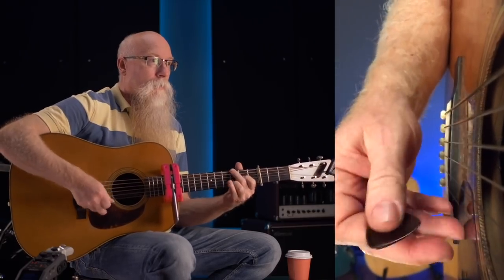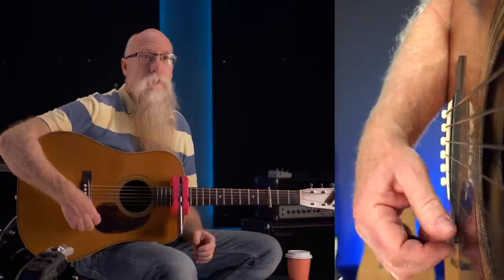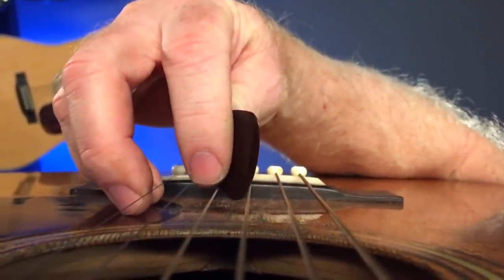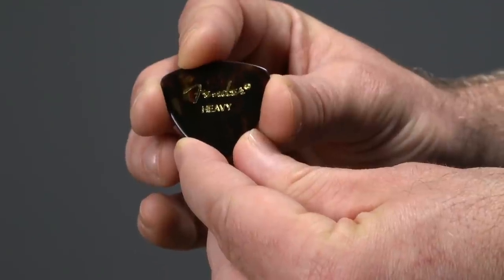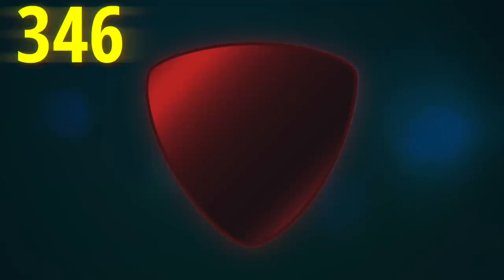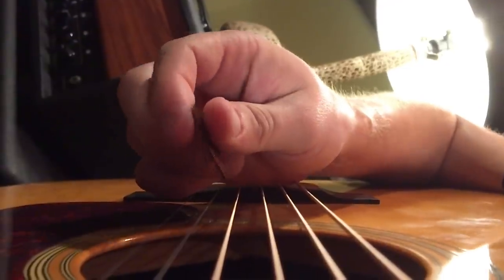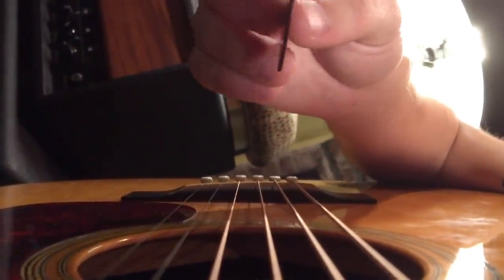This goes double if you play bluegrass. Bluegrass players often play with no edge-picking at all — pretty much flat on the string. So you can use an even rounder point pick, like the famous 346 shape, which looks like a rounded over equilateral triangle. You can also choose a heavier gauge pick that even looks a little rounded when you view it down the edge. This will help the pick slide smoothly.